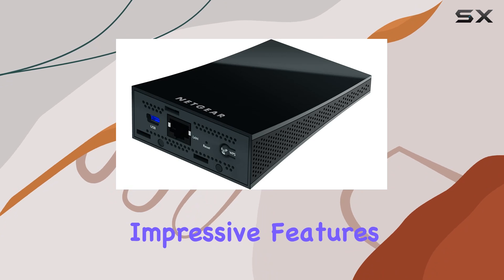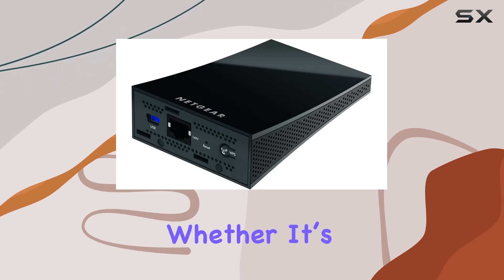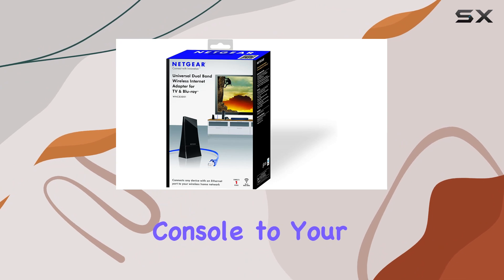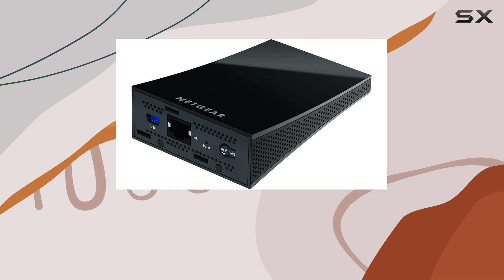One of the most impressive features of the Netgear N600 is its universal compatibility. This adapter effortlessly connects any network port — whether it's a TV, Blu-ray player, or game console — to your home network. There's no need to worry about compatibility or drivers, making it an incredibly user-friendly solution.